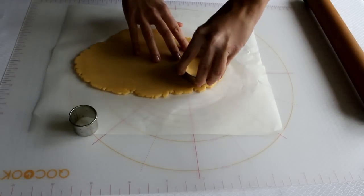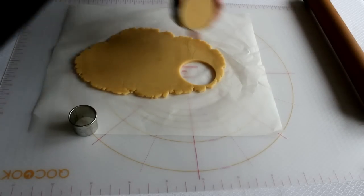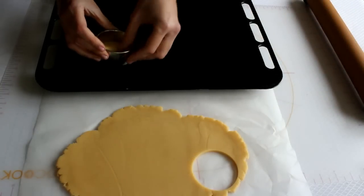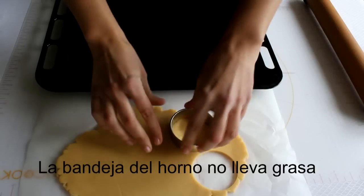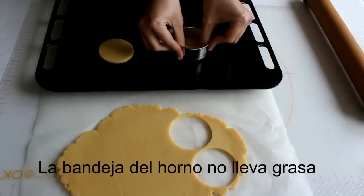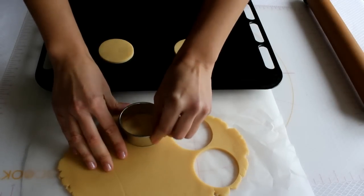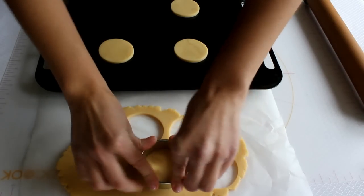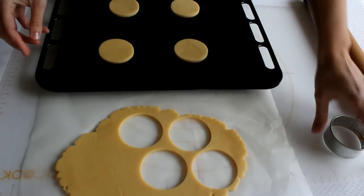Cortamos lo que será la cabeza. Aquí la tenemos, y la vamos a poner en nuestra placa de horno. Voy a cortar otra. Aún como están acabadas de sacar de la nevera, están duras y se pueden trabajar muy bien con ellas, por lo que podemos cambiarla de sitio y podemos manipularlas. En el momento en el que pasen los minutos empiezan a ablandar y es mucho más difícil.